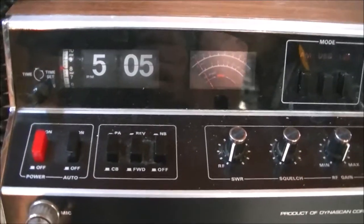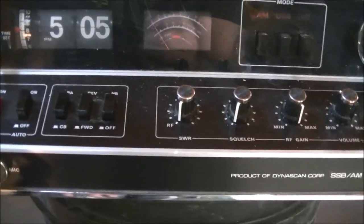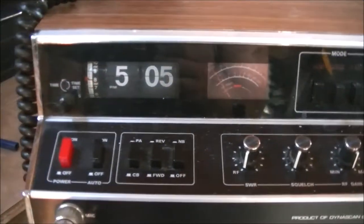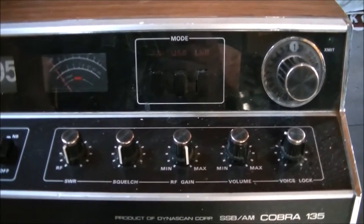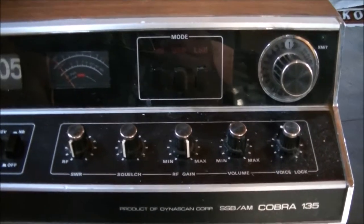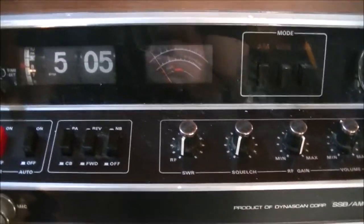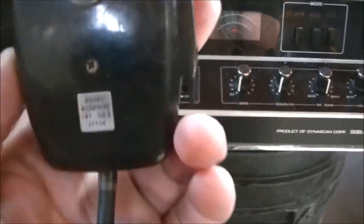The flip clock works and the radio actually works 100 percent. I've got several Cobra radios, but I certainly didn't have this AM sideband model. It's 22-channel, which might be cooler than 40-channel since the 22-channel is even older and perhaps more collectible. It comes with what I believe is the original mic, and it's in working order.